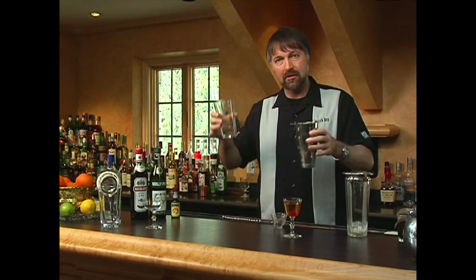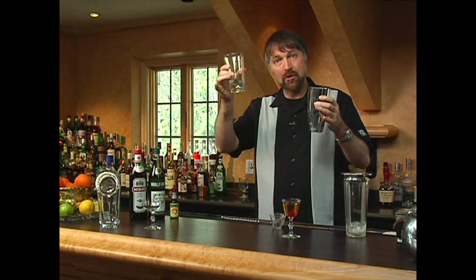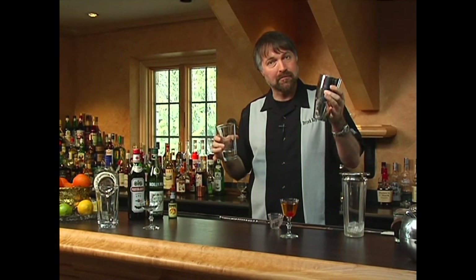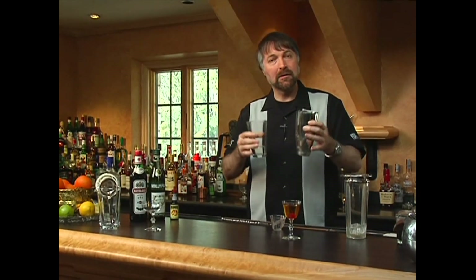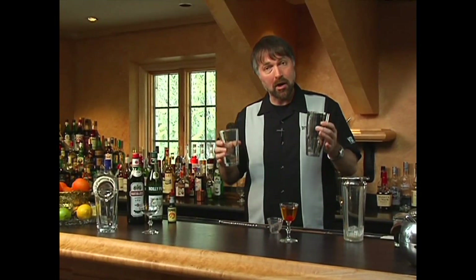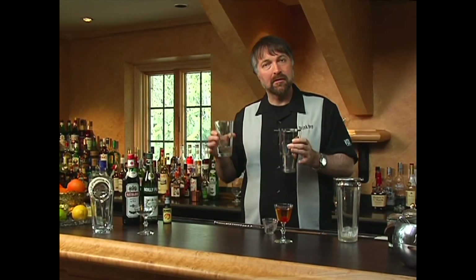A lot of people do this because they think the intent is to make a cold drink, and if you start off with cold ingredients, you're going to end up with a colder drink. The problem is, if you start off with cold ingredients, when you finally put the ingredients and the ice together, the ice — because everything is already super cold — is not going to have as much work to do. So it's not going to give up its thermal properties. And when it gives up its thermal properties, it releases water into the drink as well. And water is extremely important in any cocktail.